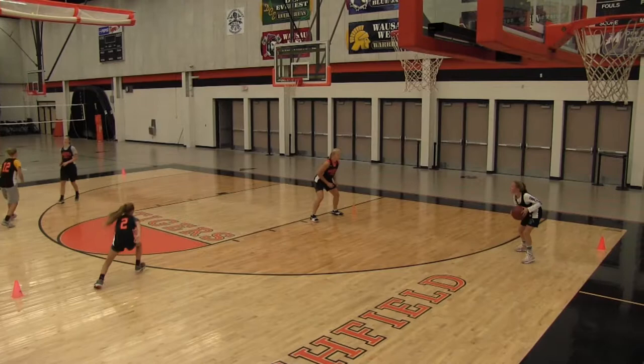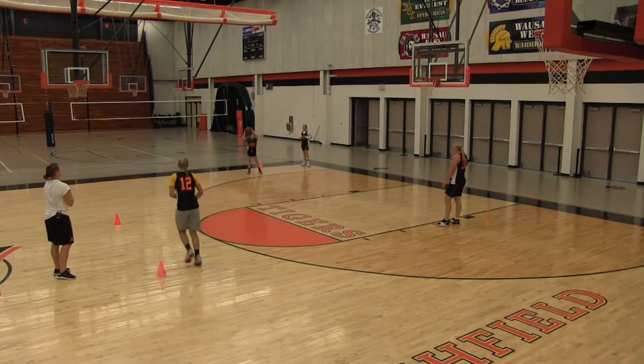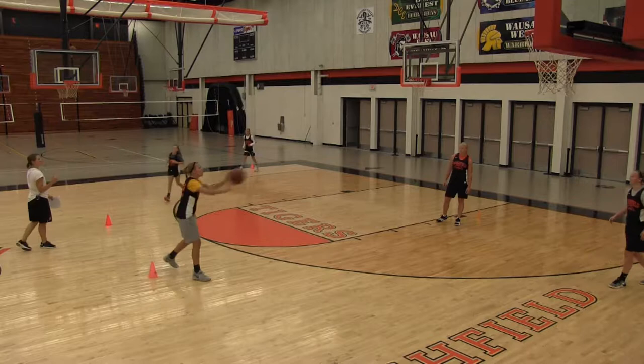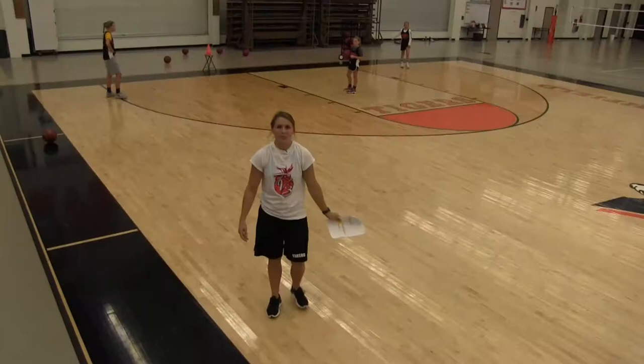Always moving — we are never standing. We're going to screen away. Screen for Zeta; Zeta is going to come over and fill that spot. At all points, all four spots need to be filled.